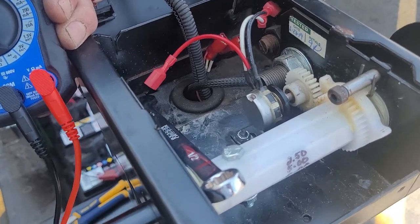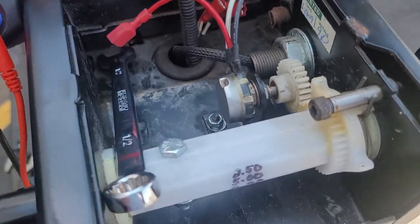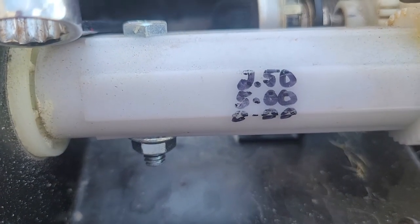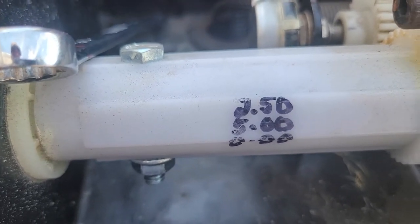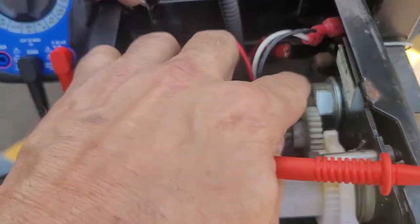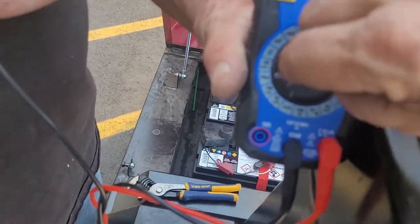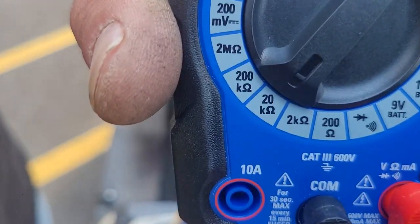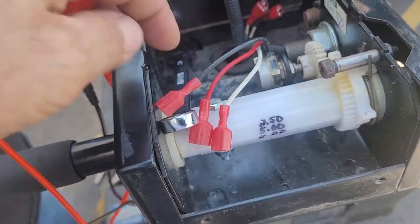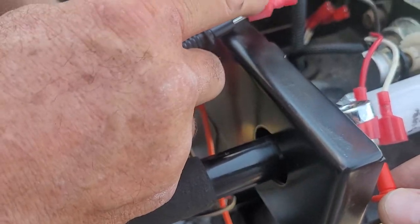We're going to test the ohms on the potentiometer on the handle. According to Gatekeeper, the values it's supposed to be are 2.50 and 5.0. To test, take your multimeter set to ohms on 20 and test between the black and the red wire.